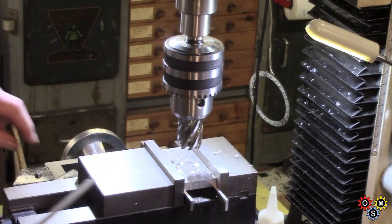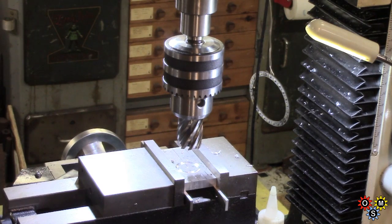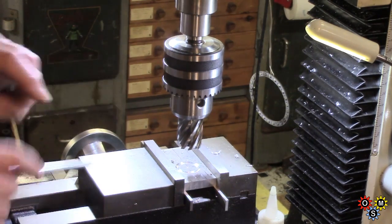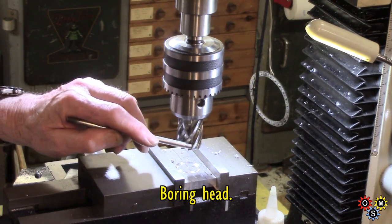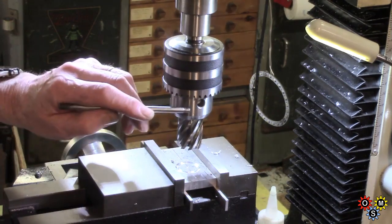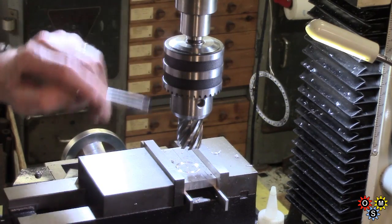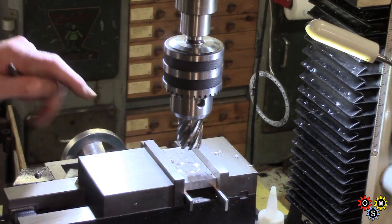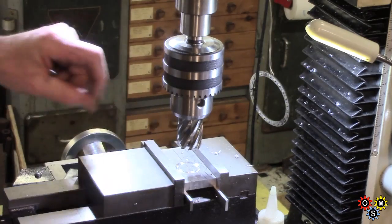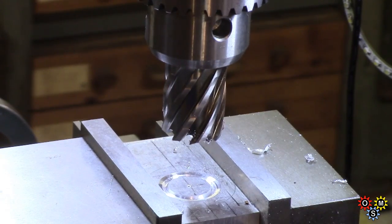I've cut a piece of three-eighths plate — it's fairly rough cut at the moment. Cutting corners as usual, like I did on the last item, trying to avoid having to bother with a boring bar — I've got this inch-and-an-eighth annular cutter. It's meant to have a different fitting for the top end but I'm having to use it in this chuck, which is on a two Morse taper into an R8 adapter. I don't have a lot of spare height in this machine, so this is really a bit of a lash-up — it's not running dead true, but it seems to be getting a cut. Pretty low revolutions here.